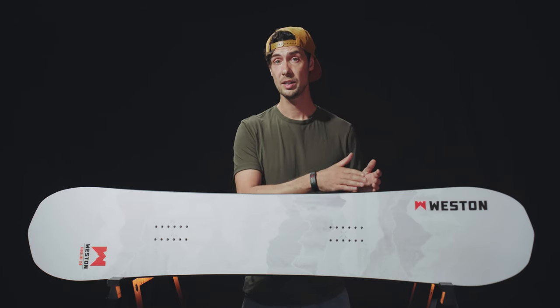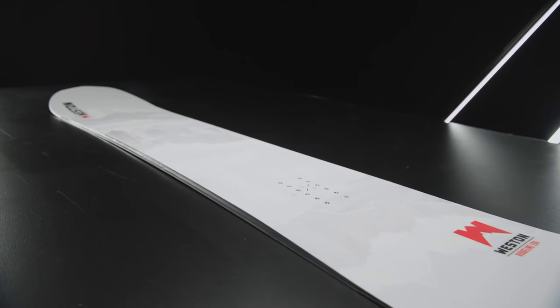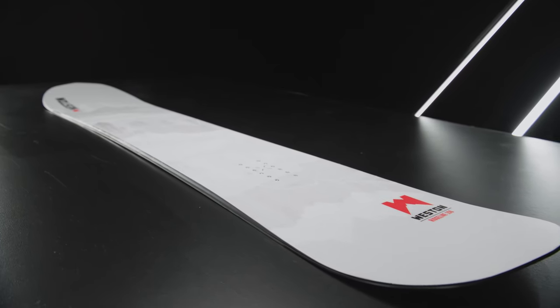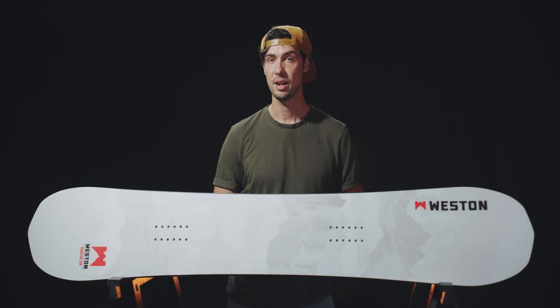There's also this large cambered section running from around the front inserts right back to the tail. This gives the Ridgeline a lot of power and rebound underfoot and a load of grip on the edge to keep you holding your line at higher speeds and in more technical terrain.